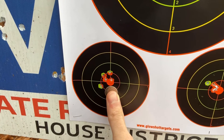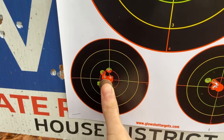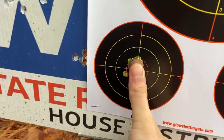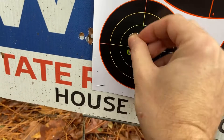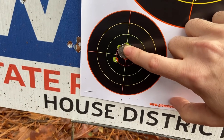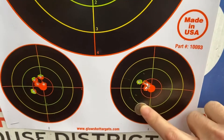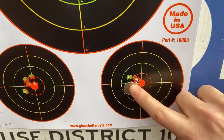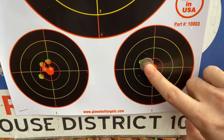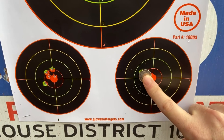All right, here's the first group. This is a dime. So pretty much all four of those — four out of five — can be covered up by the dime. I had one straggler over there, the last one. This is the second group, five shots, easily covered up by a dime. At 50 yards — actually, 52 yards.